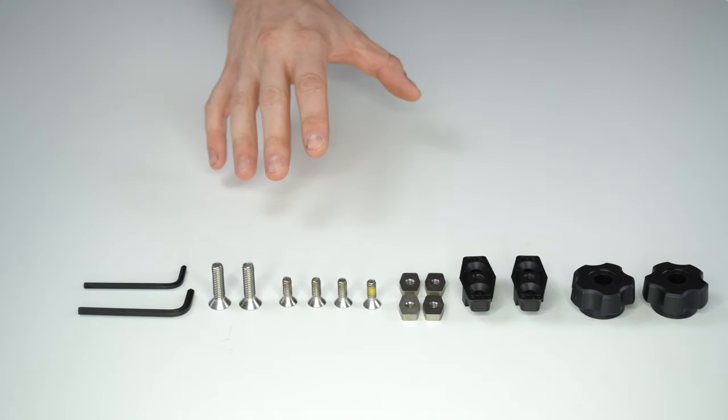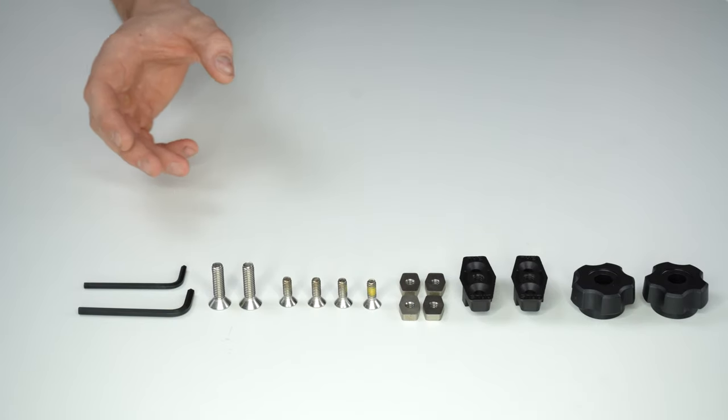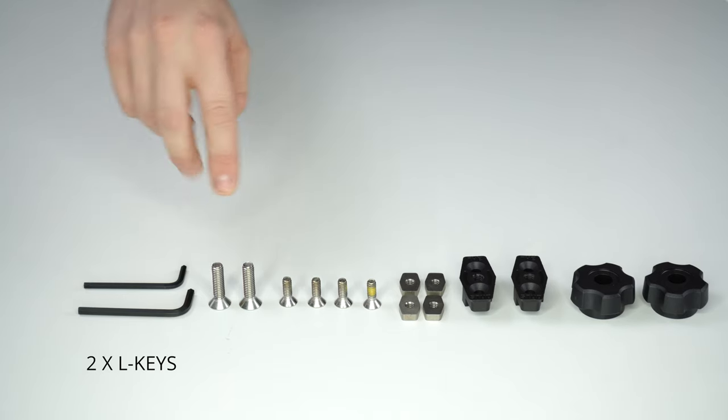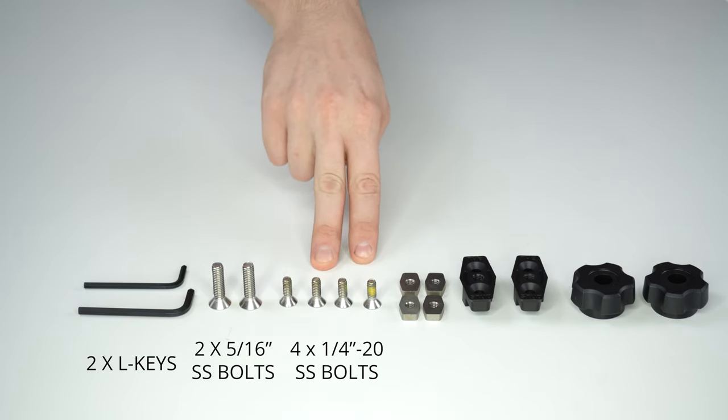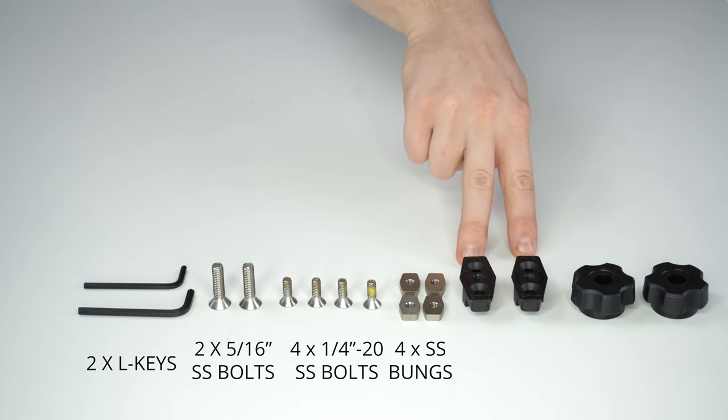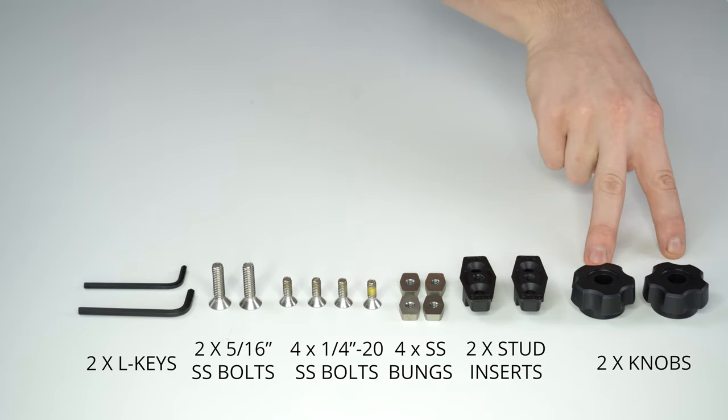So when you receive your stud kit, this is what will be in it: two Allen keys, two 5/16-inch bolts, four 1/4-20 inch bolts, four lower bungs, two stud inserts, and two knobs.